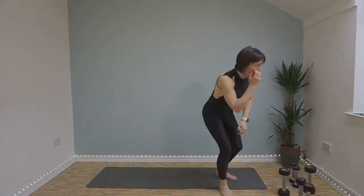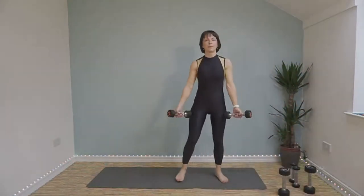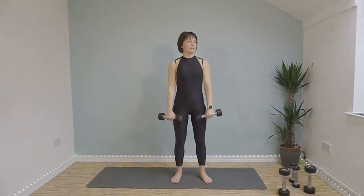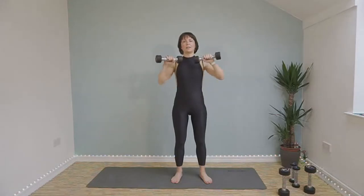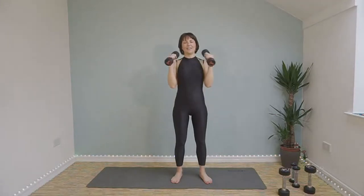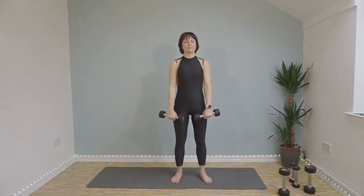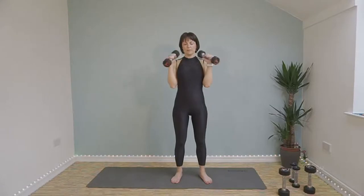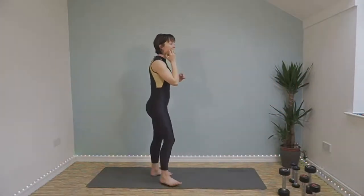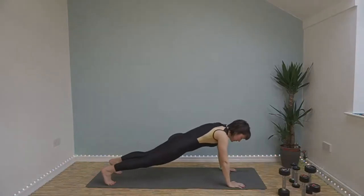Rotation curls, here we go. Bicep curl up, twist, slowly lower. Try and keep your elbows tucked into your sides — you don't want them flailing out as you come back down. Ten seconds left. Up down plank — here we go. Down, down, up, up. This is round three and we've almost finished it.